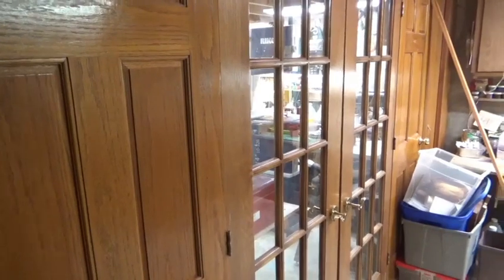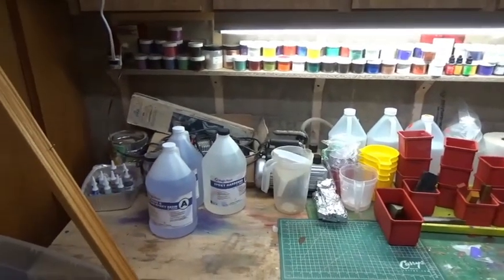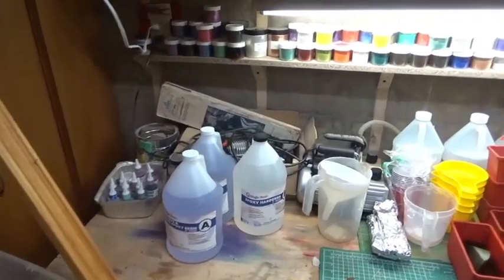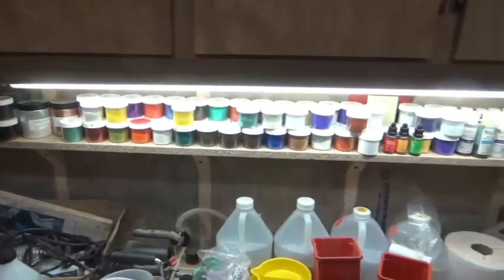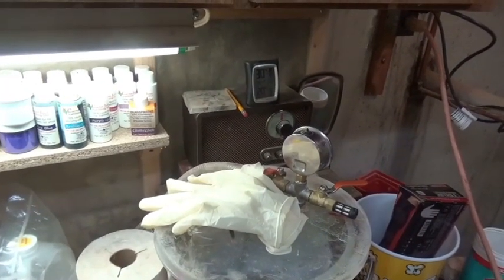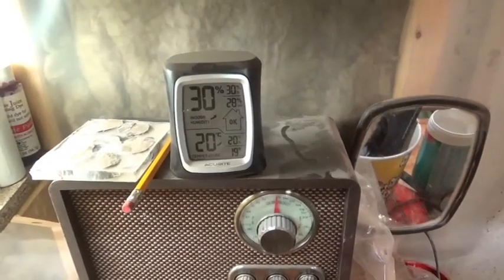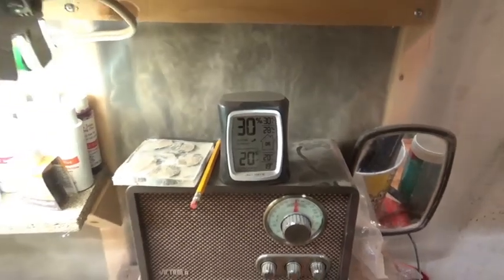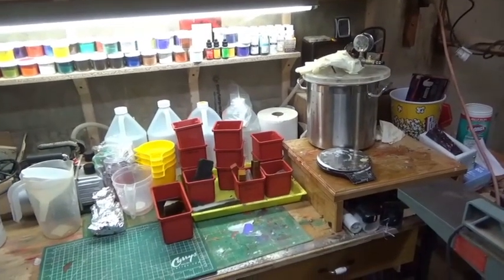This is the partition I put up in 2021 — basically a wall of doors which keeps the dust out of this area, where I do my casting and stabilizing. I've got two vacuum pumps and a little air compressor for airbrushing. All of my pigments and the cactus juice dyes are here. There's a humidity stat which tells me the humidity of my basement — that's critical when you're casting. You don't want it above 50% humidity or you're going to run into problems.